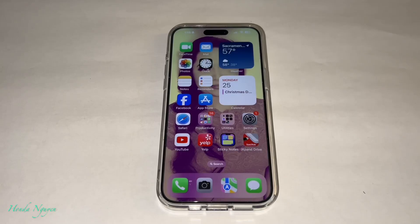Hey everyone, it's Honda Nguyen. How's everyone doing today? So today in this video I want to show you guys how to download or transfer your photos and videos into the SanDisk iXpand Lux.